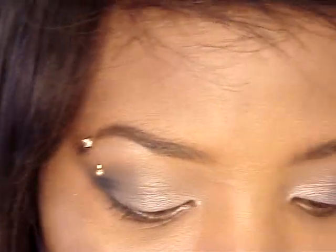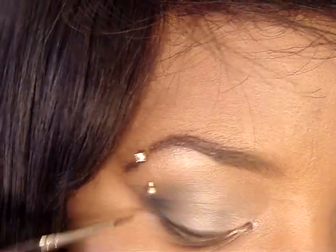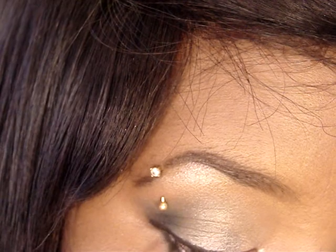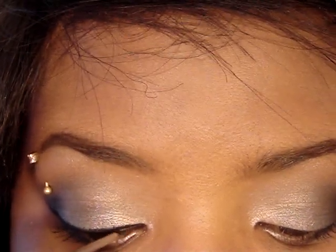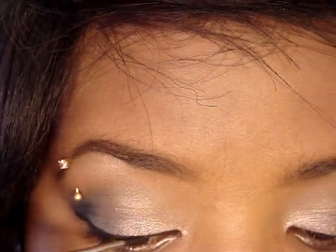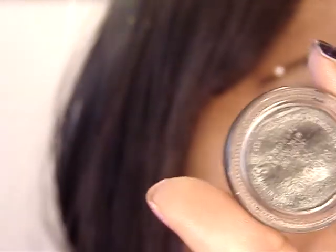Then I'm going to take this 210 brush by MAC and line my upper lash line. I'm going to use feline for my lower lash line. Start from wherever you feel comfortable starting, and I'm going to kind of make a cat eye. Then with what's left on the brush, go in and do the rest of my eye with it. I'm using Black Tied fluidline.